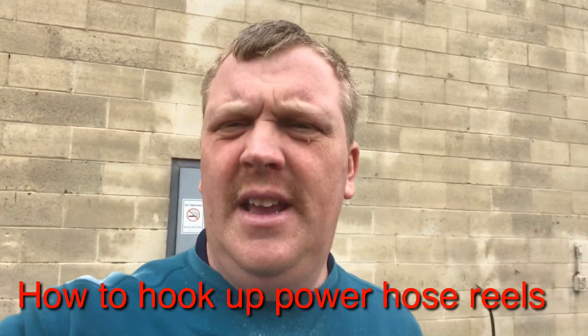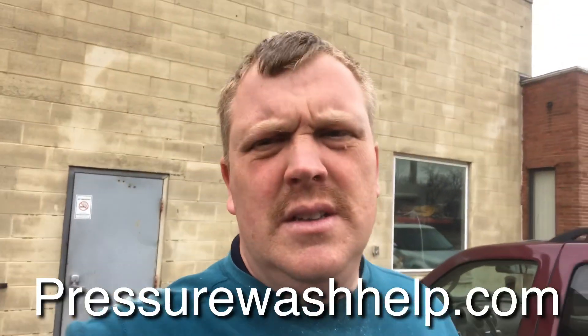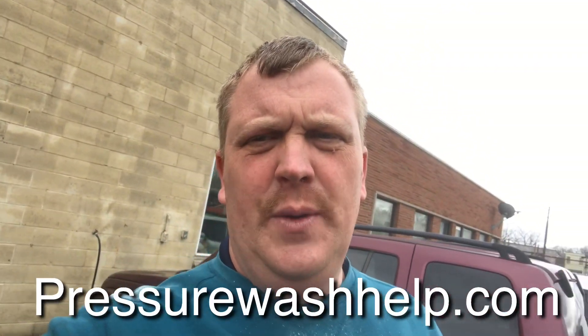Hey guys, Jason Guymon here with PressureWashHelp.com. Today I'm going to show you how to hook up an electric hose reel. I'll walk you through step by step, how to hook it up, how to make sure your wires are right, the whole nine yards. Please go down and subscribe to my channel — my goal is 10,000 subscribers — trying to help you grow your business, so I'd appreciate the like very much.